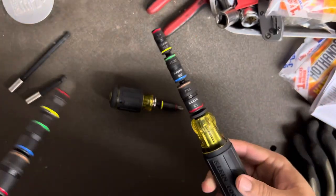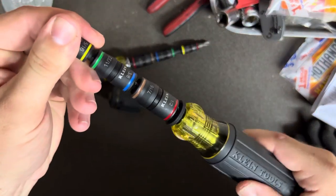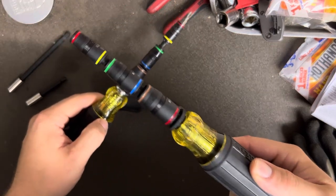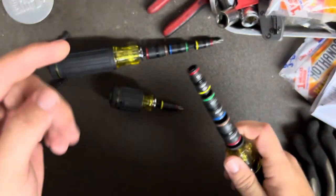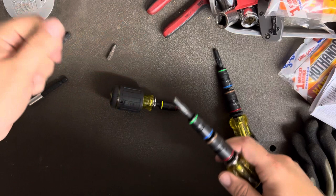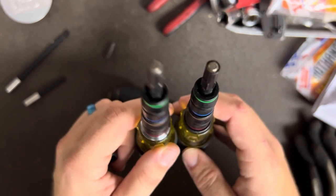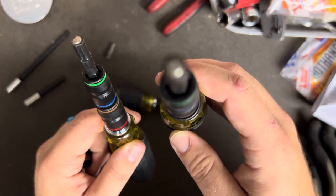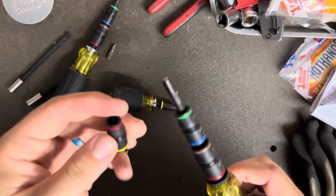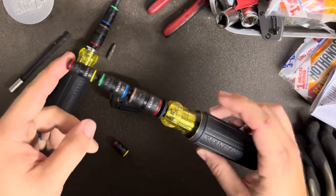They've also changed the collar — gone with a flatter black collar now. It feels like there may be a little less play in it, though that could just be because it's newer and I haven't used it as much yet. As for the flip sockets, they've updated the magnets. A common complaint about the original flip sockets has been that the magnets fall out. On the new ones it looks like they've added a smaller magnet with a retaining ring or circlip to hold it in better. Small updates, small improvements.